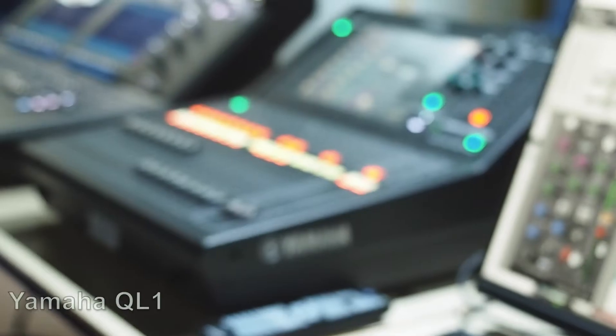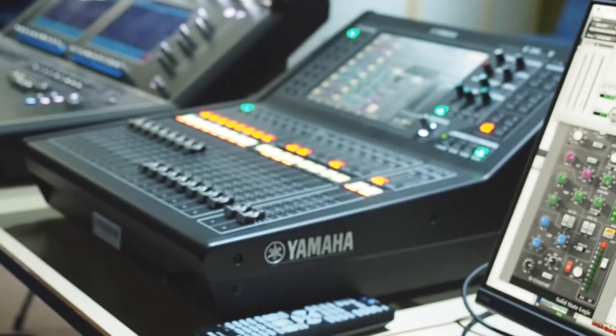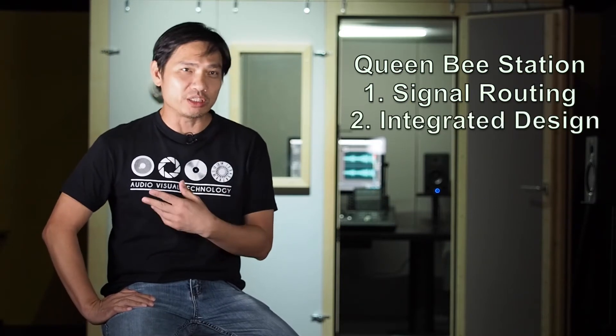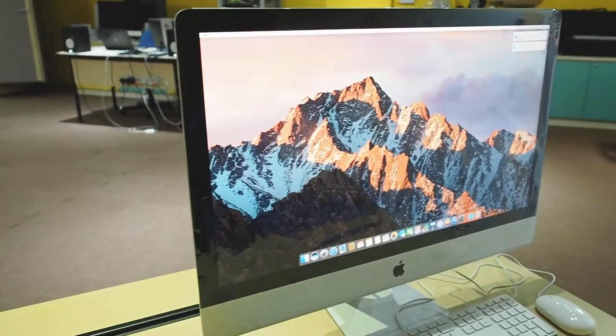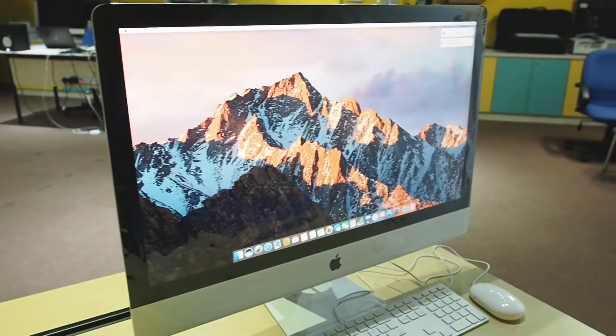The Queen Bee has the idea of a house system that is made up of general purpose mixes that we use primarily for live sound. So the Queen Bee is a central control station where they will perform the routing through the PC computer, and will receive signals from the two stations and many other stations, then push it down to the house. The Mac stations are for general purpose so that students can work on their projects right here and not hog up the labs and the classrooms.